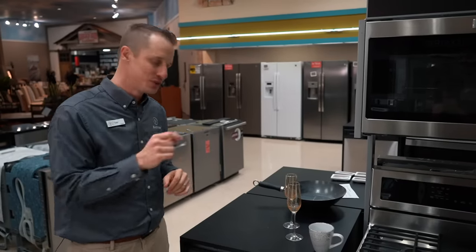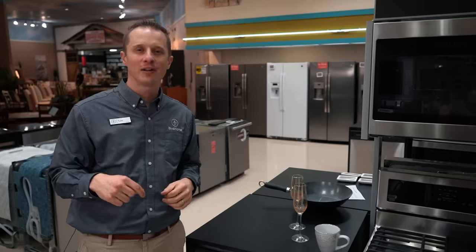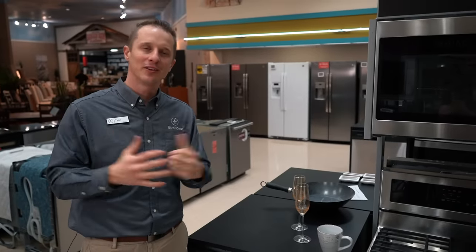Thanks for watching today. Hopefully you gained some insight on how to improve the cleaning of your dishes in your dishwasher. Please subscribe to our channel — we're excited to share so many great tips and tricks with your appliances and other household items. Thank you so much for watching.